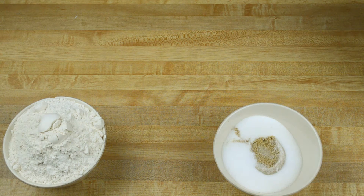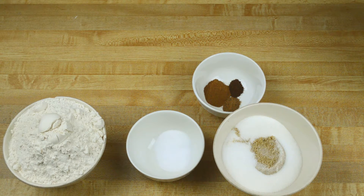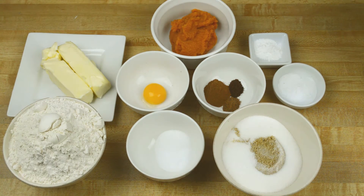The ingredients are three and a quarter cup flour, one cup of sugar, three and a quarter cup brown sugar, one teaspoon cream of tartar, three quarter teaspoon cinnamon, one and a half teaspoon ginger, one and a quarter teaspoon nutmeg, one and a half teaspoon baking powder, one and a half teaspoon salt, three and a quarter cup pumpkin, one yolk, and two sticks of butter.